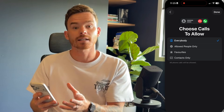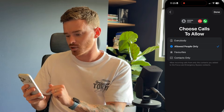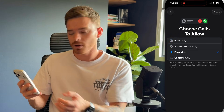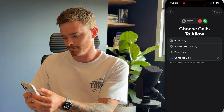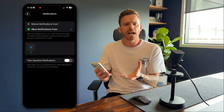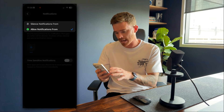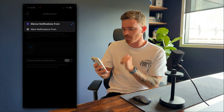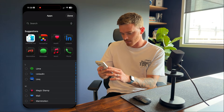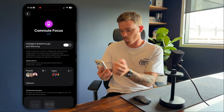On the next page, I then get to decide who do I want to allow phone calls from — either just the people on the allowed list, or I can allow phone calls from everybody, maybe just my favourites, or just anyone in my contacts. I can then apply similar customisation to app notifications. For this Commute Focus, I'm pretty happy with most app notifications coming through, but I definitely don't want to be disturbed by work apps. So I'm going to switch to the 'silence notifications from' setting, and I'm going to add apps like Asana and Gmail — blocking notifications from those two work apps.